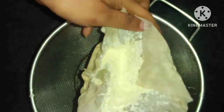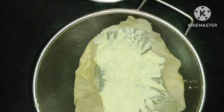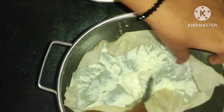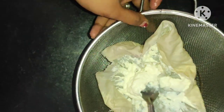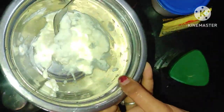Now let's take a look at this. Let's make the marination. Let's make the masala ready for the marination.